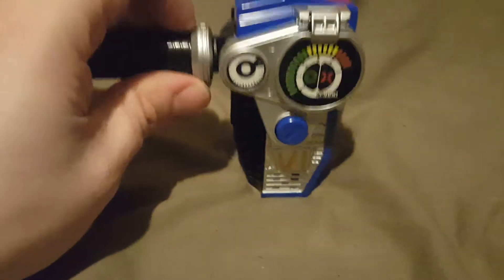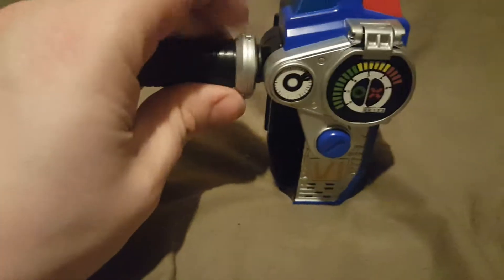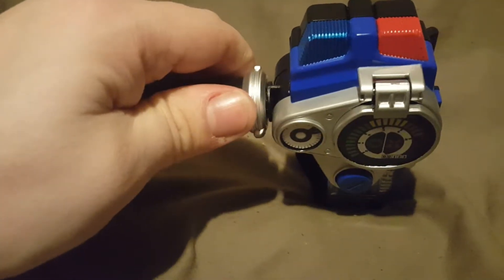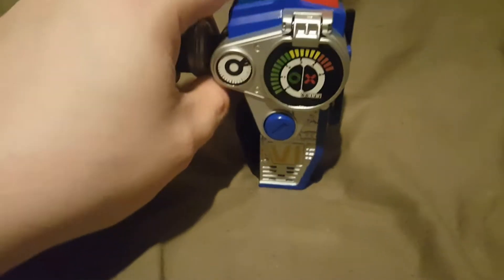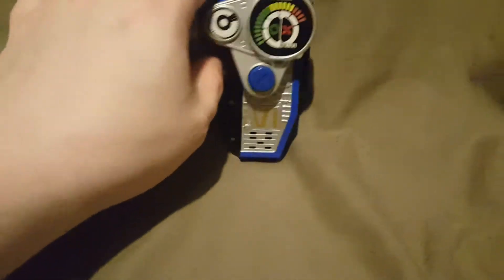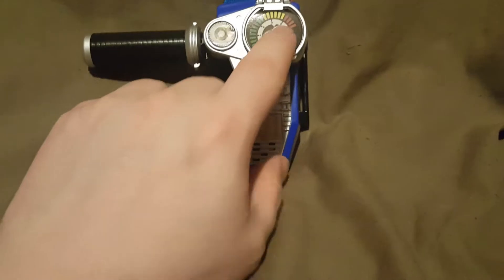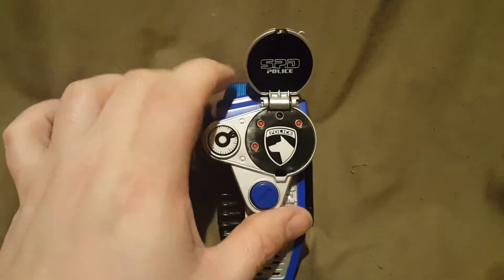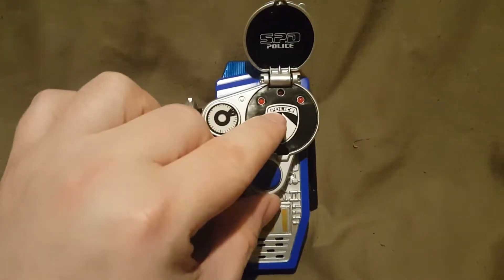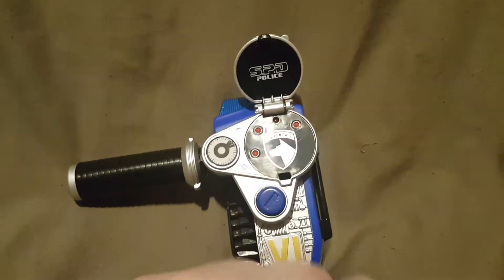Turning the throttle while pressing the button doesn't change it — there's no special combined sound. It has two sounds: it has a throttle sound, and then the button sound. The lights are actually right underneath this part here — the throttle part, or the speedometer. This little thing actually flips open. You just pop this open like so, and then you have your SPD police badge right here. These three here do not light up.